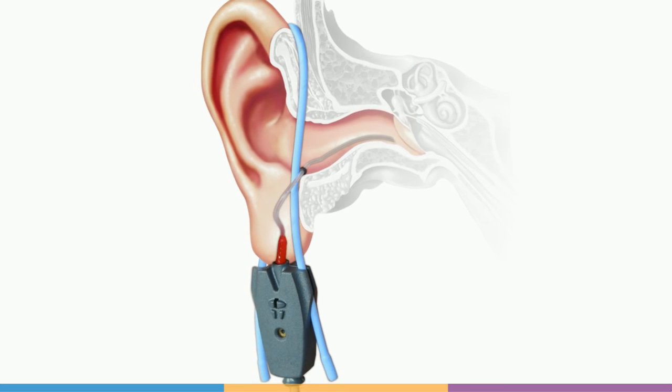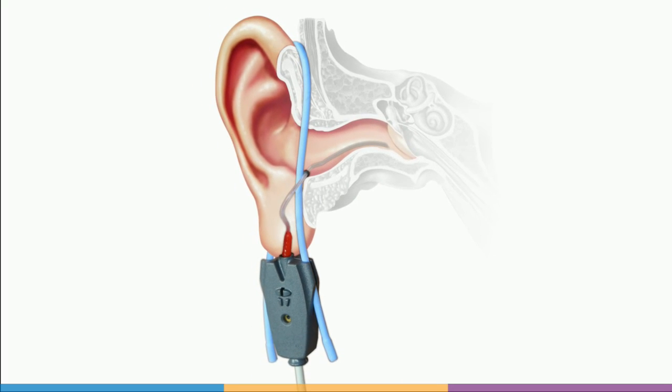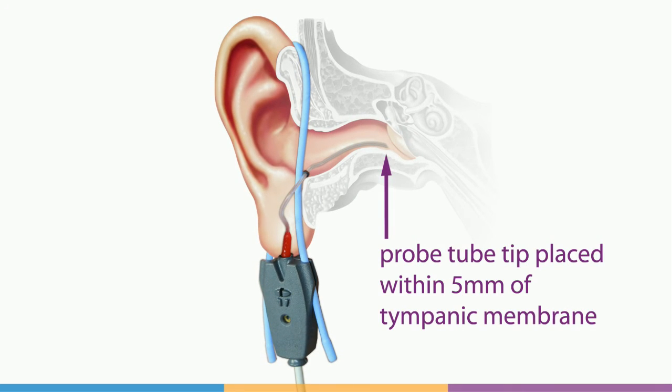It is generally accepted that the probe tube tip should be within 5 millimeters of the eardrum for acceptable measurement accuracy. Positioning closer than this can help where high frequency measurements will be made.